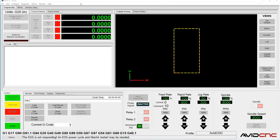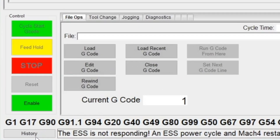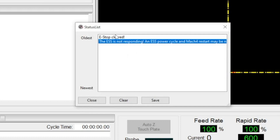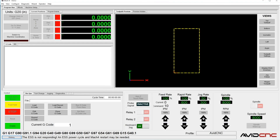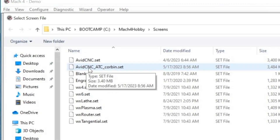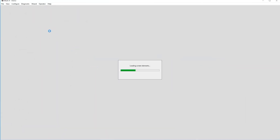I have a default installed Mach 4 on a test machine to show you how to set everything up. This is the default Avid screen set. Check the history button in the lower left for any errors — you may see E-stop and ESS not responding since I'm not hooked up to a machine. To load the custom screen, go to View, Load Screen, and select AvidCNC_ATC_Corbin.set. That loads my custom screen set.